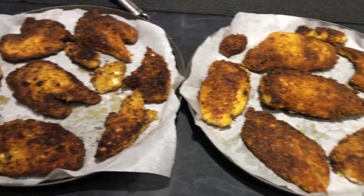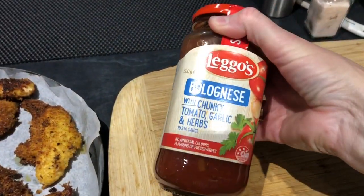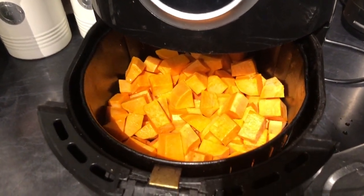We'll have some for dinner and some for lunches tomorrow. I'm just about to put some pasta sauce on them and turn them into parmiganas.